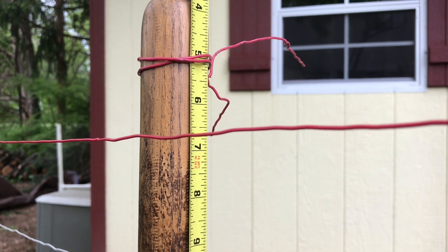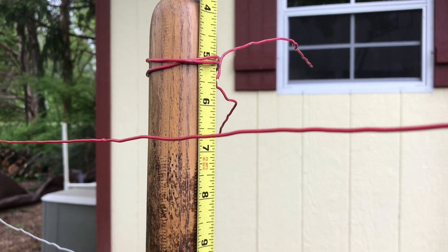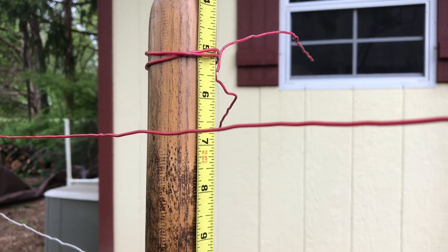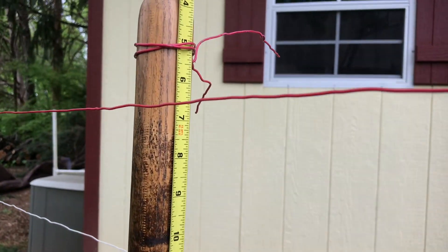As you can tell, the conductor is very marginally dropping. It's not too noticeable without the measuring tape in the background — it dropped just a quarter of an inch over this quite long suspension distance.